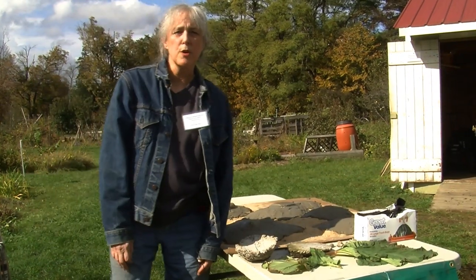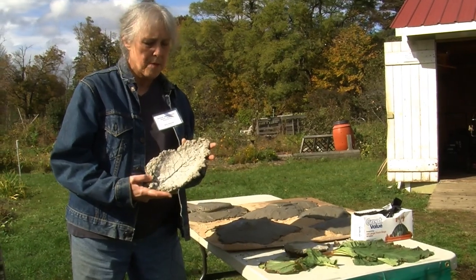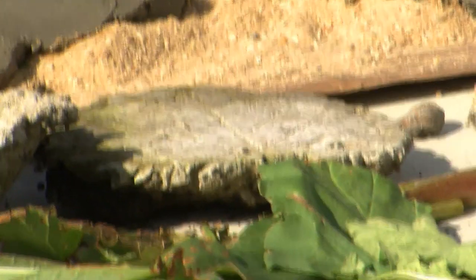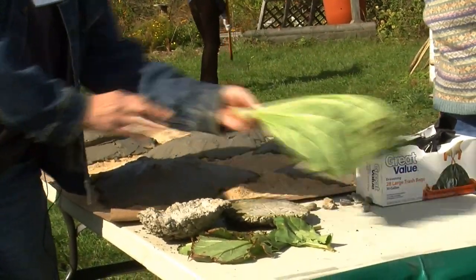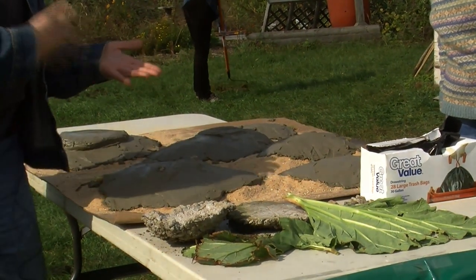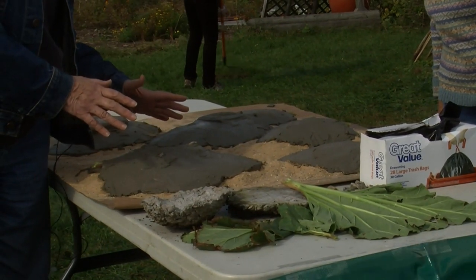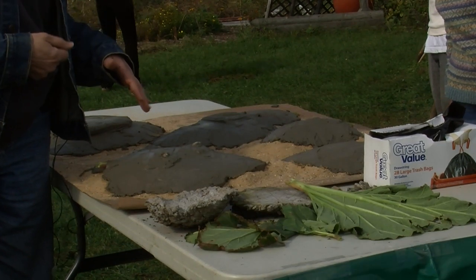I'm one of the interns with the Master Gardener program. For part of our community service, we've been making cement leaves — this one is from a comfrey leaf, and this one is from a grape leaf from across the way. Today we've been making little bird baths or butterfly dishes out of rhubarb leaves. We mound up the sand, put the leaf over the top, then take Portland cement mixed with water and cover the leaf with it. It takes about ten days to dry — a little longer in the fall because it's colder.